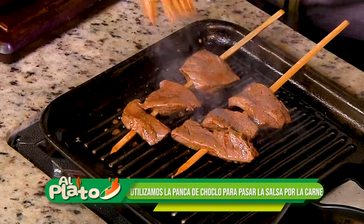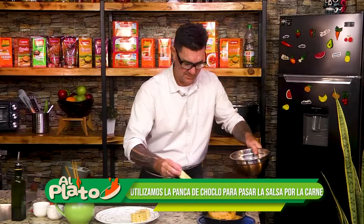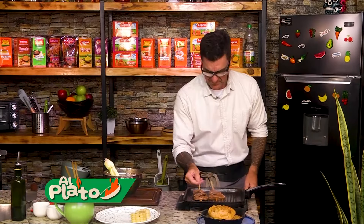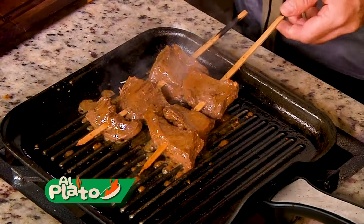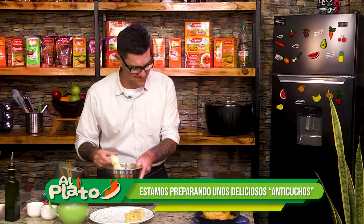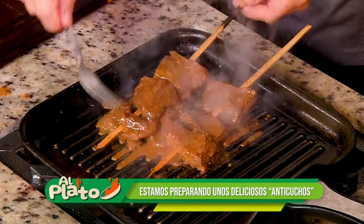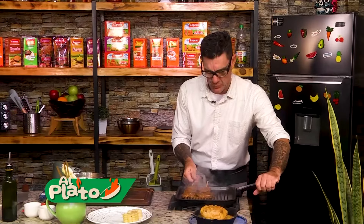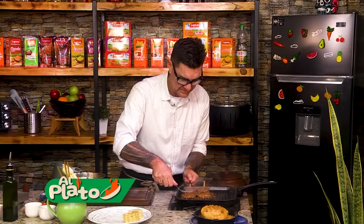Y esta salsita. Metemos power. Ahí está. No mucho, que se me quede en el palito. Ya ven. Igualito. Casero. Con chinchulín. Completo. Miren esto. Lo que huele, una maravilla.